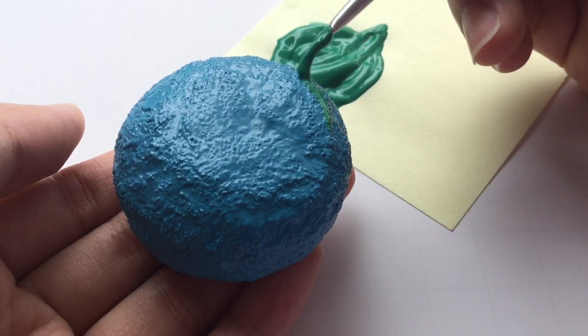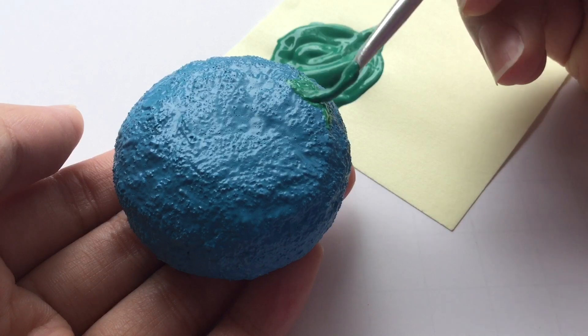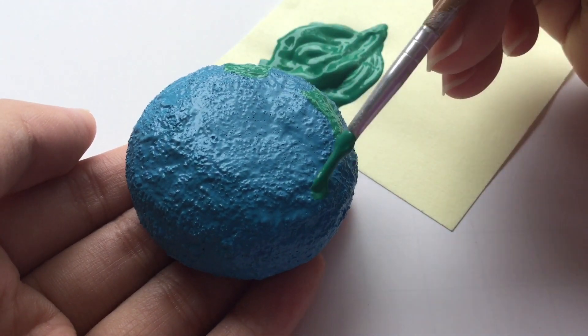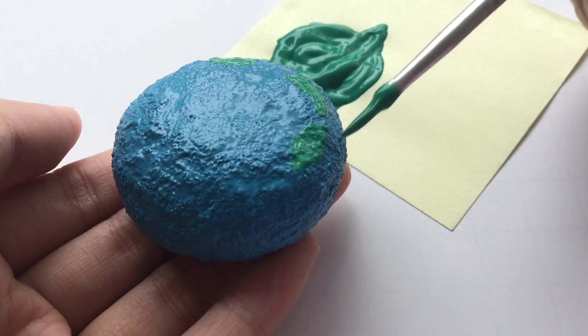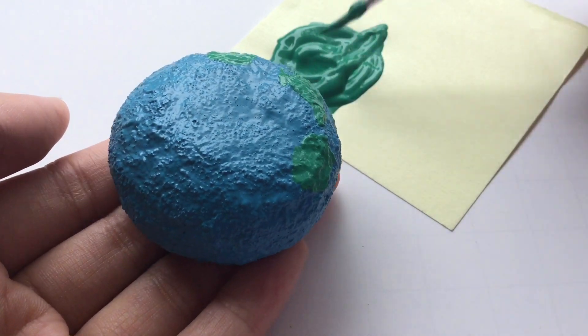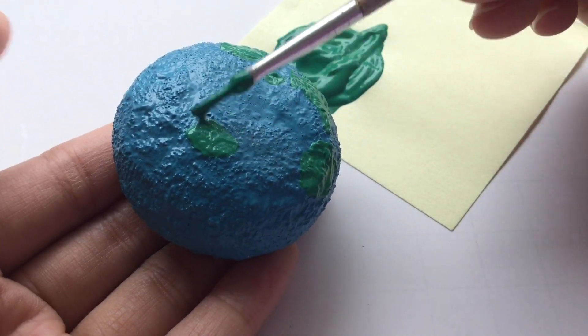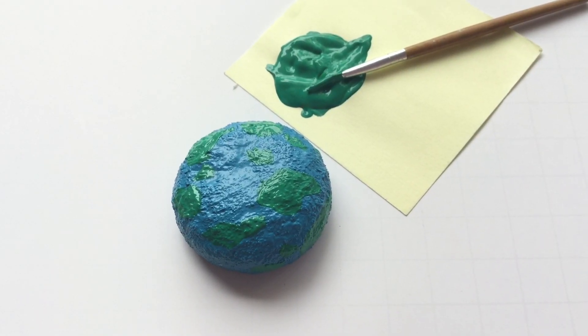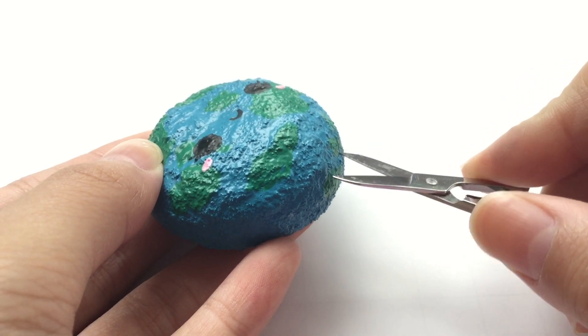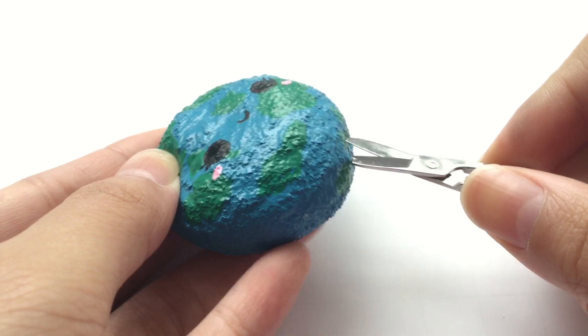To be honest, I didn't really paint the exact continents — I just kind of went with the flow and painted weird shapes. After the whole thing has dried, I painted on a kawaii face, but again this is optional. And to finish it off, I added a paper clip.